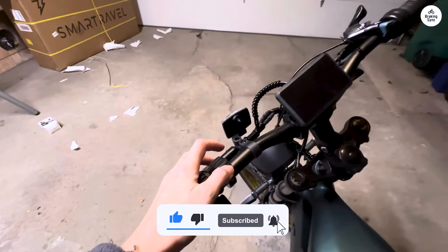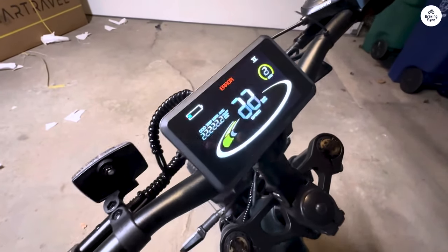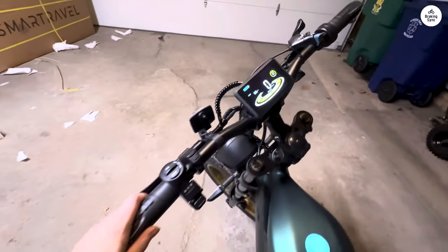I'd recommend just getting a separate GPS unit and attaching it to the bike, which is what I did. Despite the app being a letdown, the bike itself is definitely worth the money.